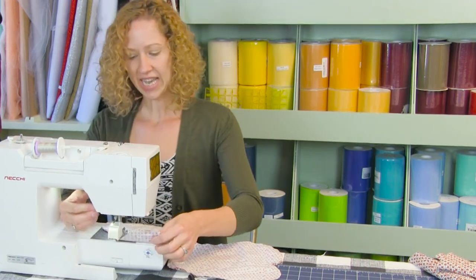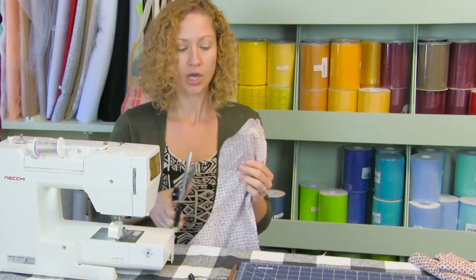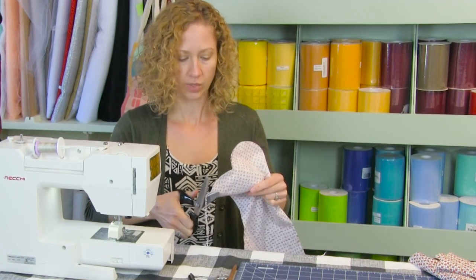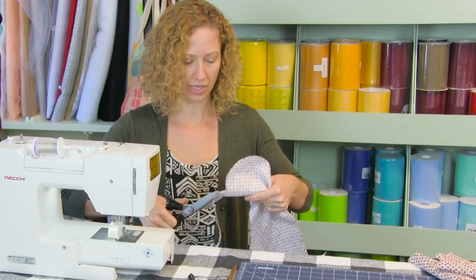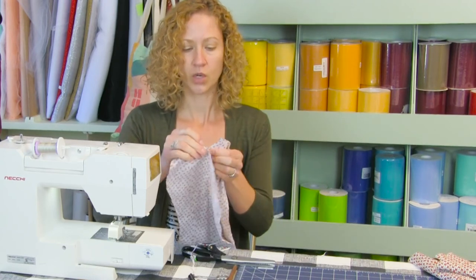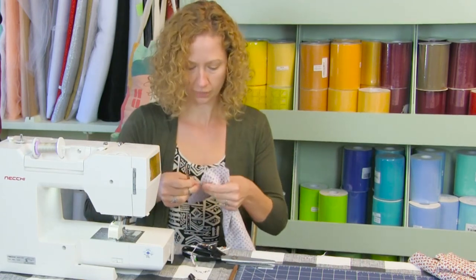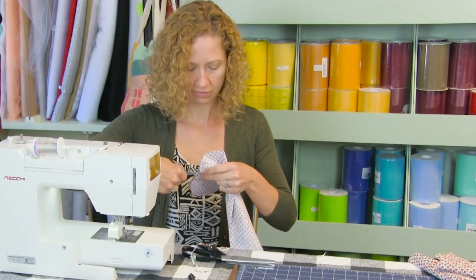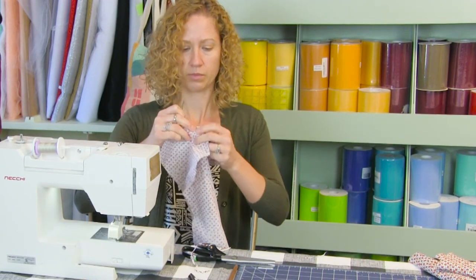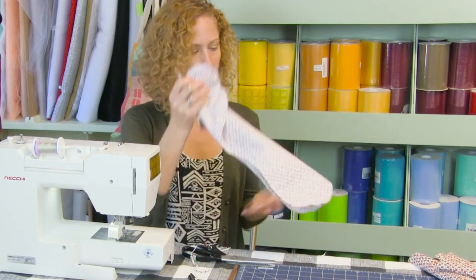Now we need to pink all these raw edges. You can use pinking shears or the pinking blade on your rotary cutter — remember one side at a time. We are doing this to help remove the bulk so when we flip it our curves will lay smooth. Also in this concave area we're going to make a clip to the stitches — do not go through the stitches or you'll have to go back to your machine and sew. Just clip down to the point, between each one.